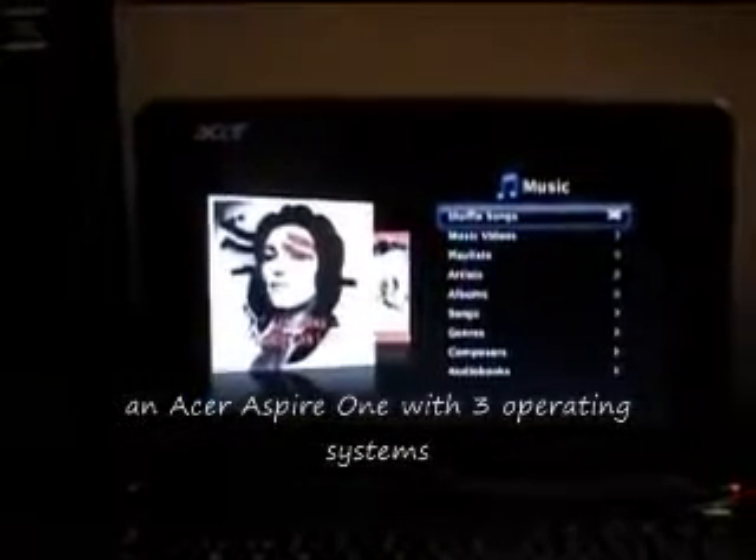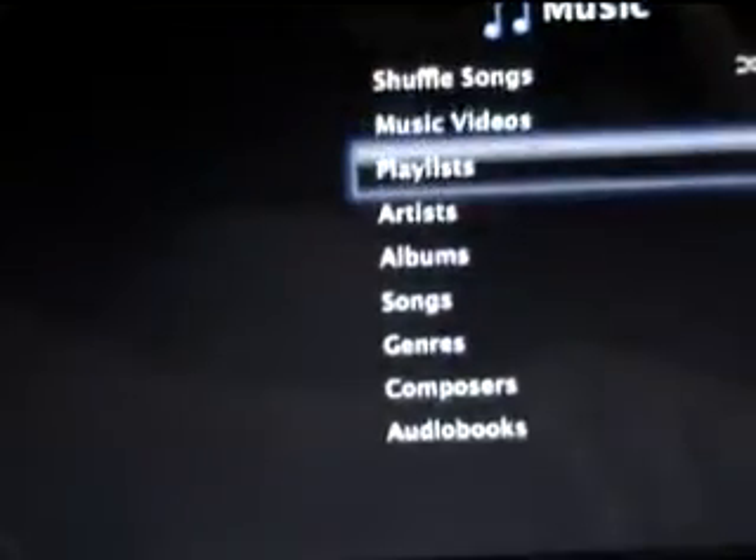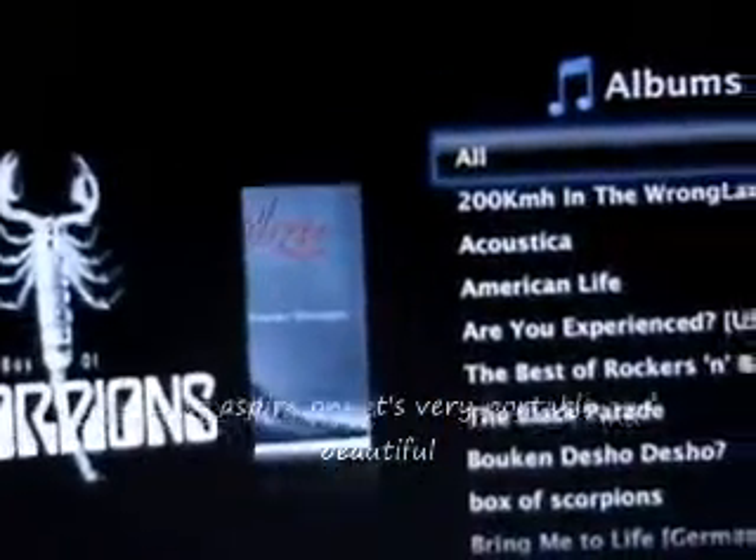Acer Aspire One with three operating systems. Holy shit. If I was a woman, I would have sex with you. Yes. It's wonderful. The Aspire One is very portable and beautiful.